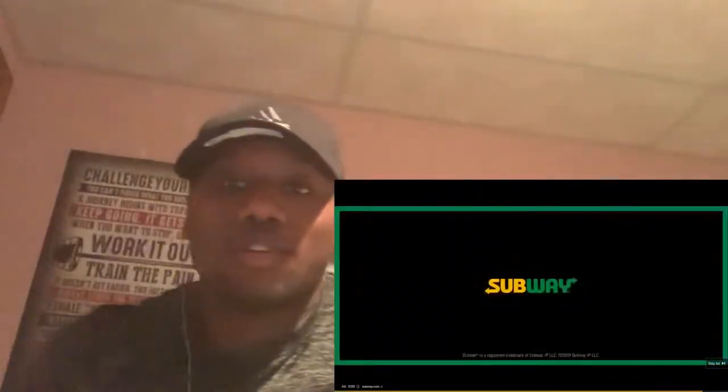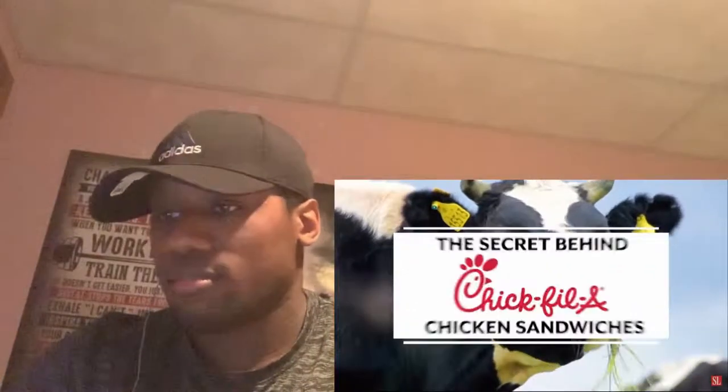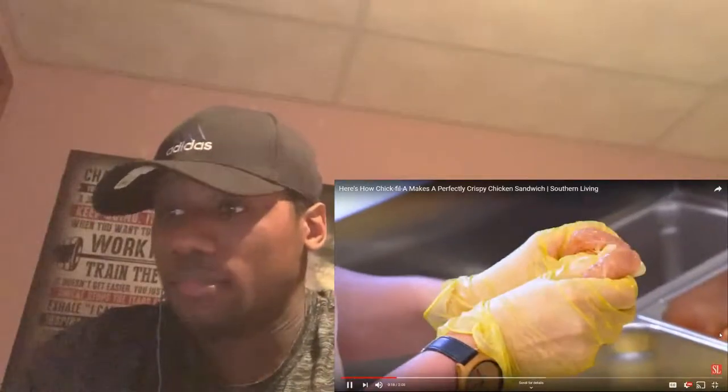All of our chicken in the restaurant is made every single day. So we start with this seasoned chicken breast fillet. We use this one step where we kind of run our finger through and we flatten out this chicken. What this does for us is it makes a nice flat fillet — this is gonna cook easier for us, it's gonna cook more evenly, and it's gonna make sure that we're covering that bun or the biscuit, whatever we're putting it on.